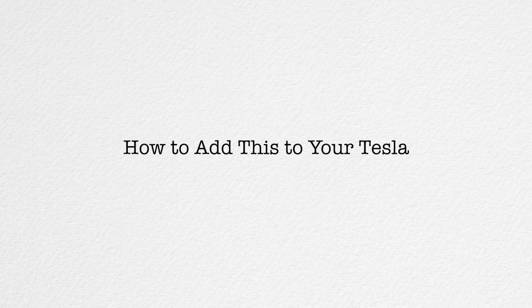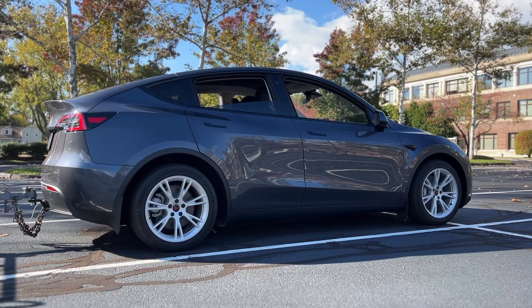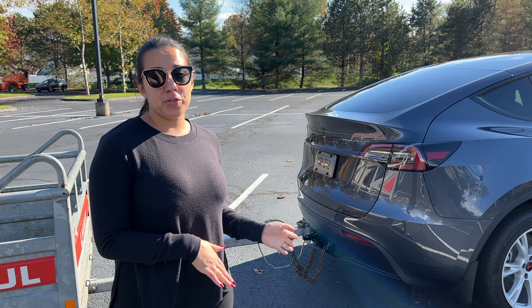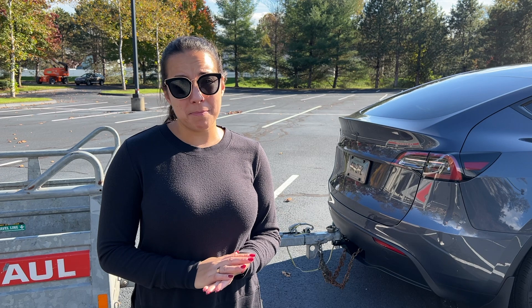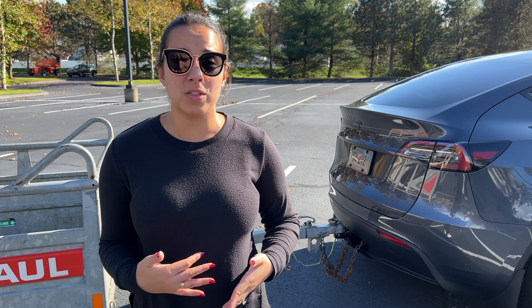If you've already bought your Tesla and want to add the tow package afterward, it's $1,200 — and that includes installation and parts, similar to the HomeLink install at $300. It does require a service center since it's a big job, not a roadside install. There are aftermarket tow packages available online, but I personally wouldn't go that route. When you buy the official Tesla tow package, it includes full software integration — the trailer status shows on screen and the car knows it's towing. Aftermarket solutions don't include any of that software integration.